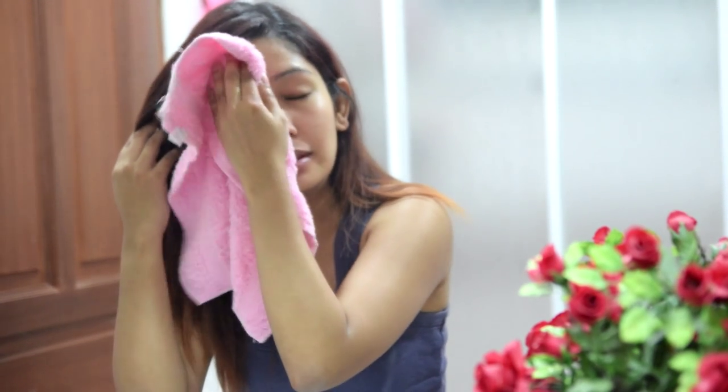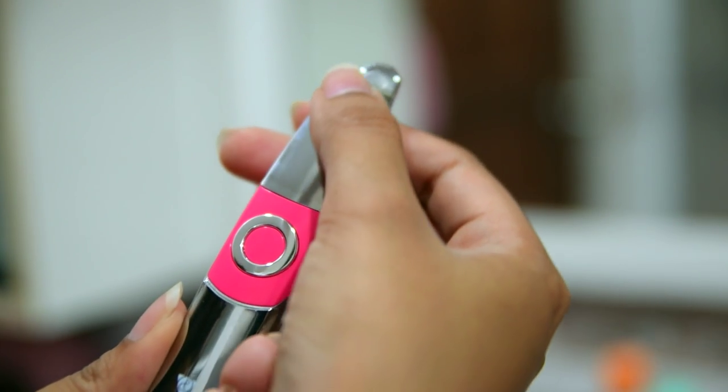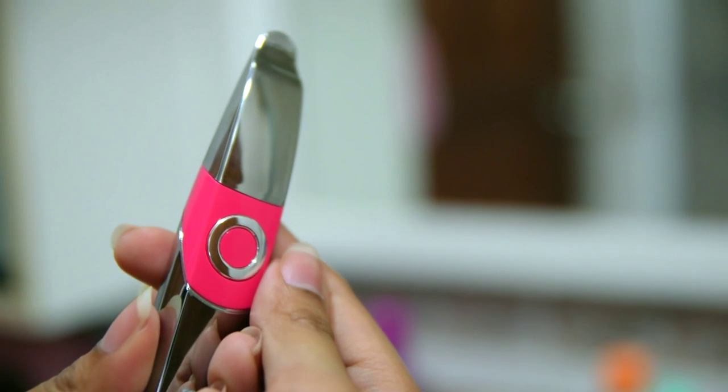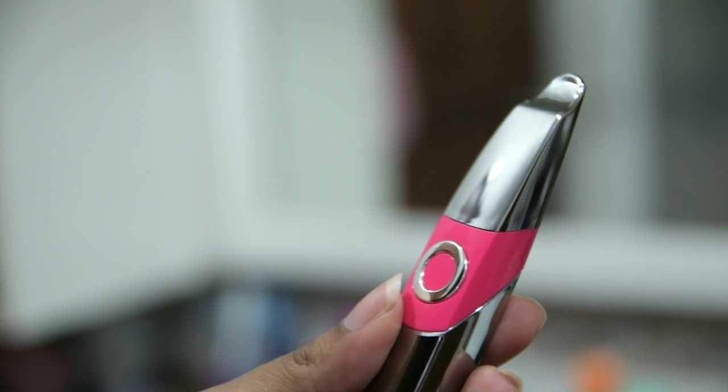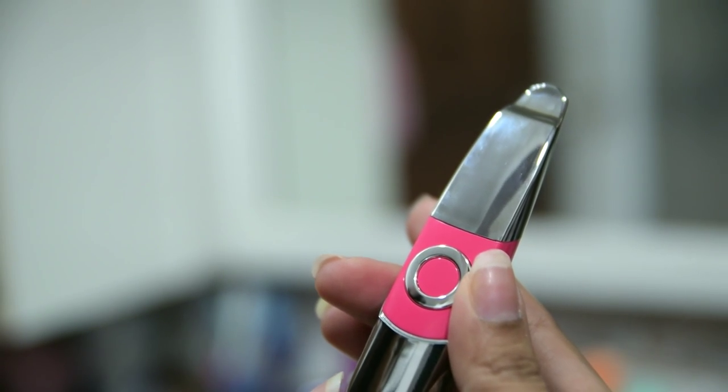Once you've freshened up, take a little bit of product and pat it down on your face gently — do a little patter with your fingertips so that the product actually absorbs. For quicker absorption or deeper penetration, you're going to take the Poly Mini Ion Applicator and use the sharp bit at the side.